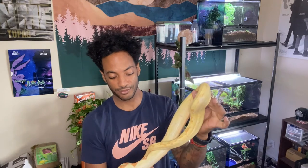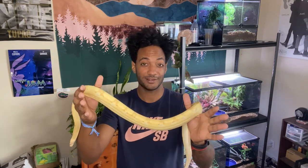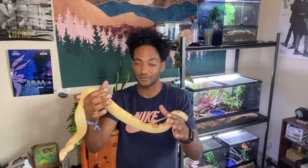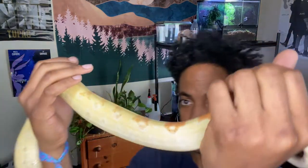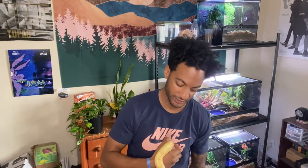I'll eventually be switching them over to a different type of enclosure — it's called poly-something, it's like 3D printing. Those enclosures are pretty badass and last forever, so I'll be doing a whole video on that soon. A year-old Colombian BCI is what you're looking at here. It also depends on how much and how often you're feeding them. I feed them every 10 to 14 days. If I fed them once or twice a week, she would be way bigger right now.